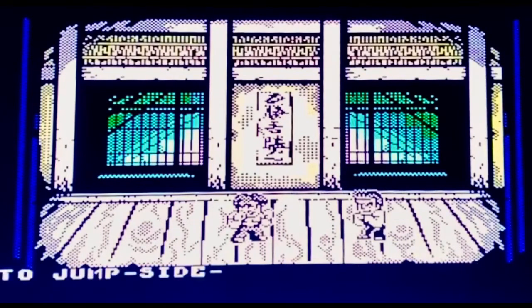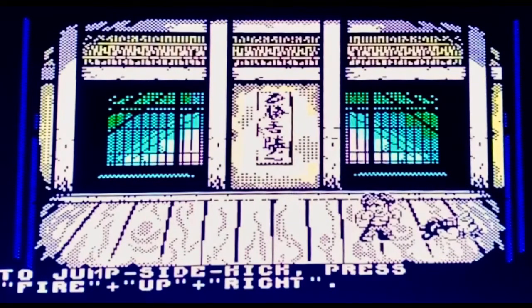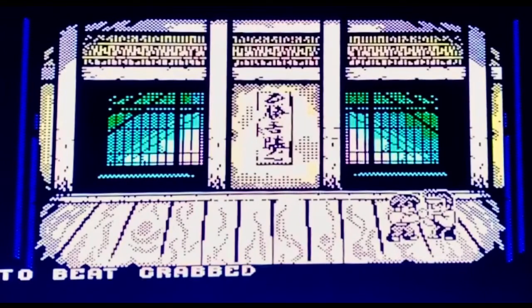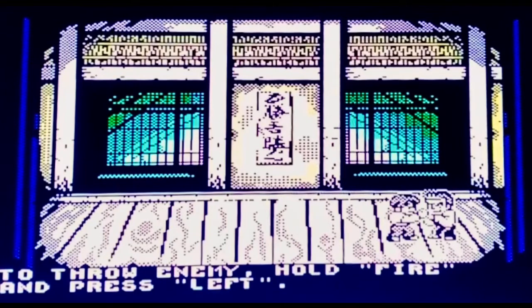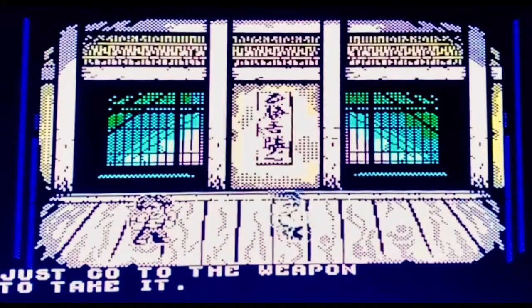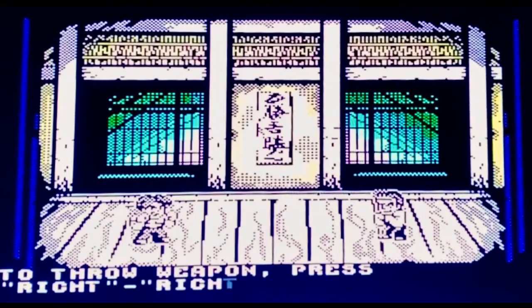Back to the game: to do a jump kick, press and hold fire and up. To jump sidekick, press fire, up and right. To grab the enemy, just go into them; to beat-grab, press fire. To throw the enemy, hold fire and press left. To throw a weapon, press right right fire. Pretty straightforward tutorial, but we all know when it comes to it I'm just going to be pressing all the buttons at the same time.